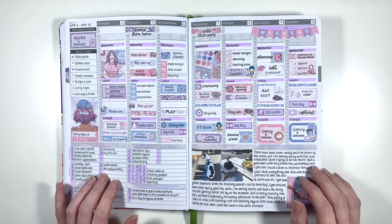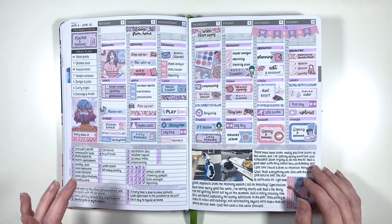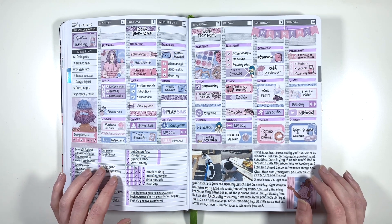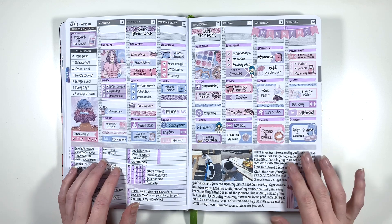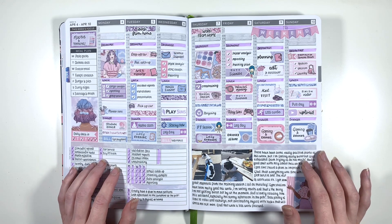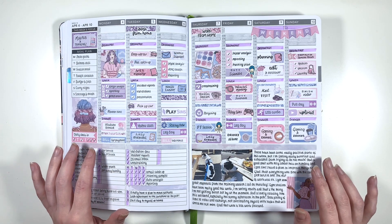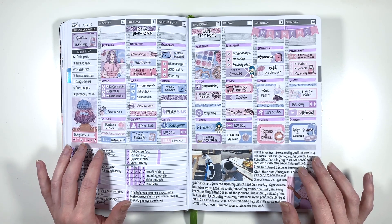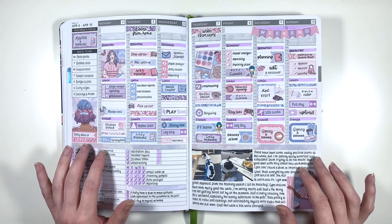Moving on to the first full week of April - this is another Planner Face kit. Don't take a drink every time I say that, because you will get too drunk - have a shot of water every time I say it's a Planner Face kit. I really like how this one turned out - I love this colour palette and I use it quite a lot throughout my planner. This week I was focusing on macros and training because I was doing a training program with my PT that was pretty intense, but I was really enjoying it.